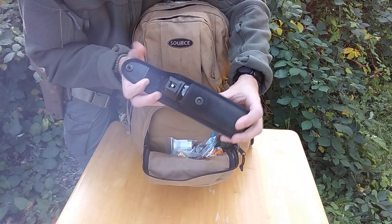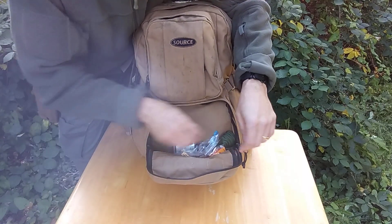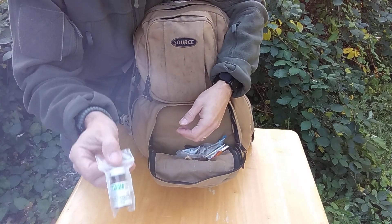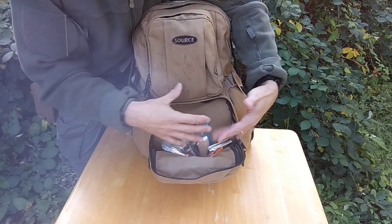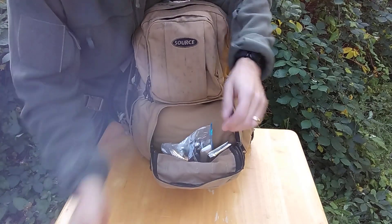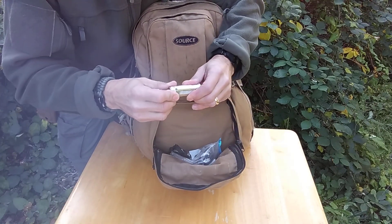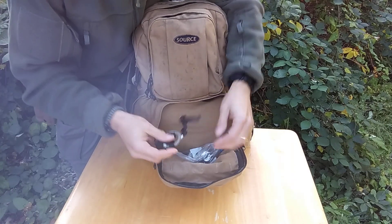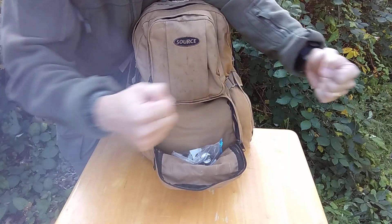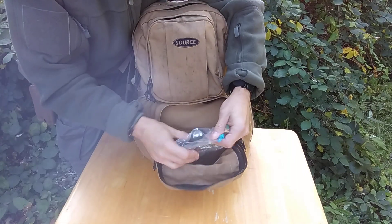We also got pepper spray in here — really good to have, lots of different uses for pepper spray. We have 550 cord, a bunch of cordage. I have water purification tablets. This is kind of my little survival pouch area. I've got some hand warmers, an emergency blanket — just a foil emergency blanket — a waterproof container with matches in it, and a little cheapo chain saw thing where you grab the ends and go back and forth to cut wood. It's just a cheapo little thing, doesn't weigh anything, so I just threw it in.